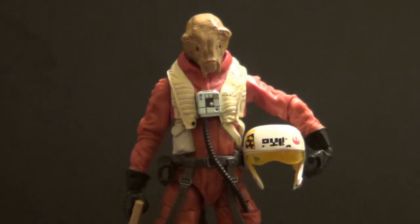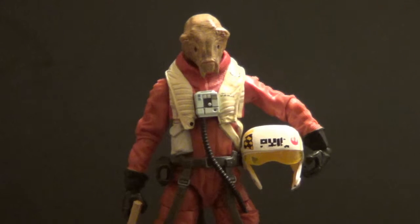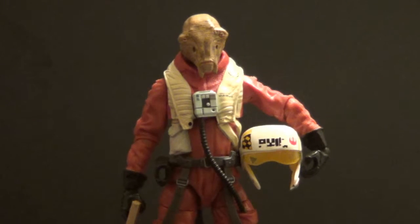I thought he was a cool-looking character and I kind of wanted more Resistance people. I just got him because he was a really interesting-looking Resistance fighter. I didn't really want the X-Wing flight suit Poe, because I already have the regular Poe, but I did get this guy.